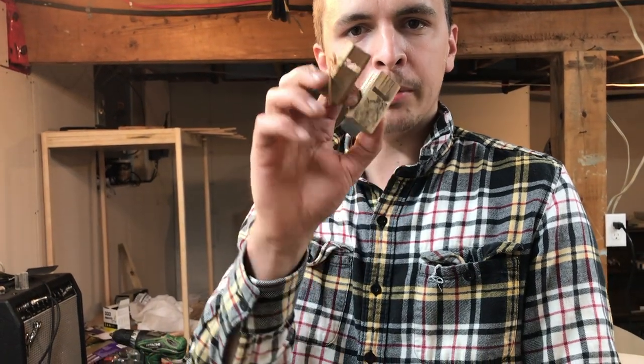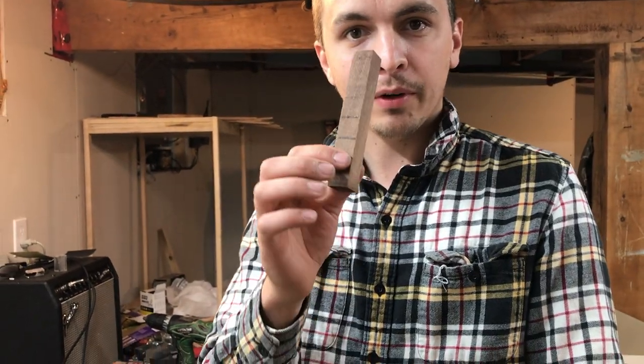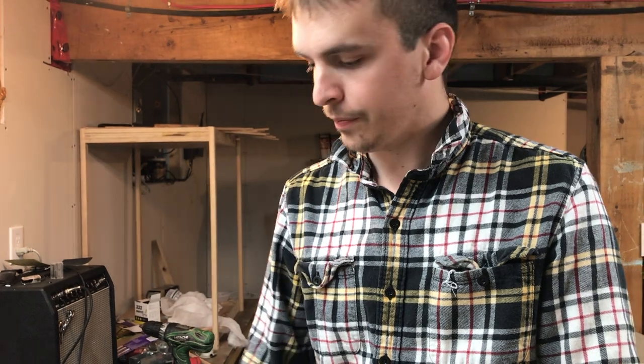All right everybody, I've been bit by the finger plane bug. Today I'm going to make one out of this stabilized walnut and I'm going to make it as small as I can. Well, I say that — I'm going to make it as small as I think I should first, and then maybe someday I'll make one smaller. We'll see. I'm aiming for about an eighth of an inch blade, and that's going to be kind of crazy.